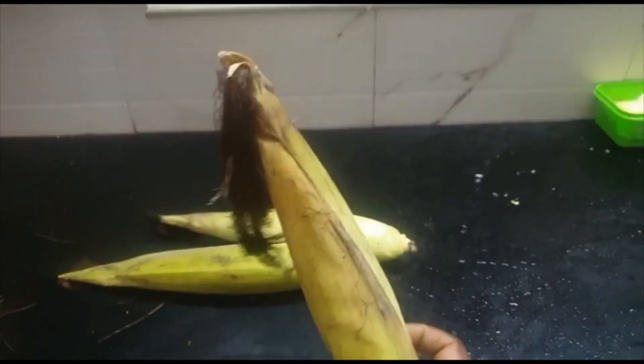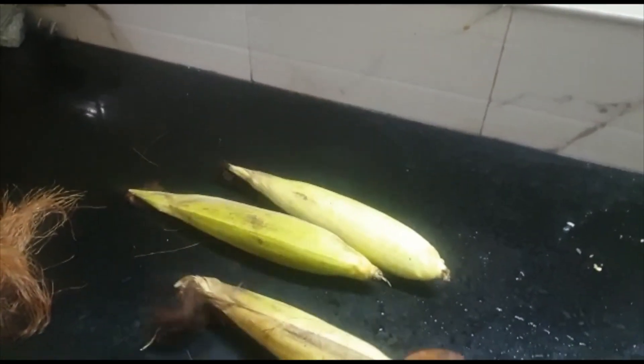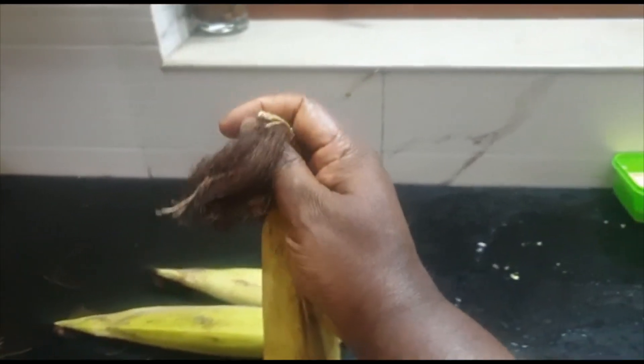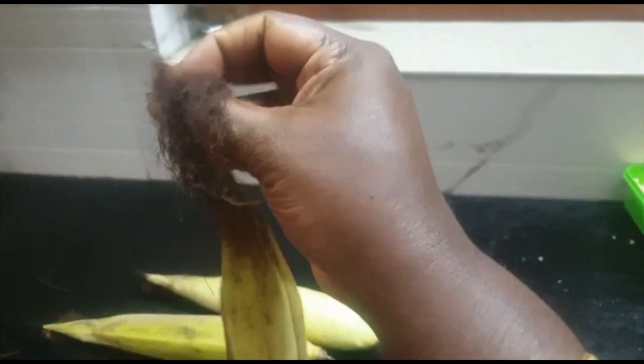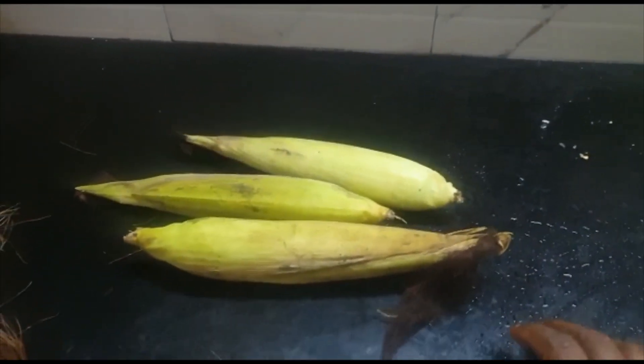Hello friends, welcome back to my channel about 2 green. This is Abhishan. Today I am going to make one tea from this vase thing. All of you know about this, correct? This is corn.